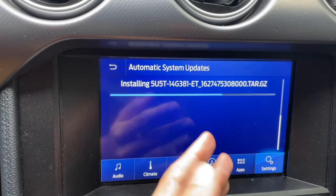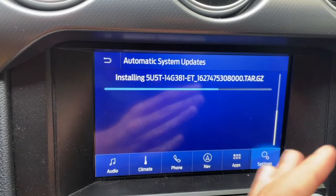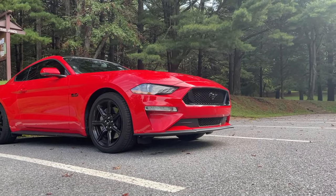So in today's video, I've got another Sync tutorial for your Ford vehicles. In my case, my 2019 Mustang GT.